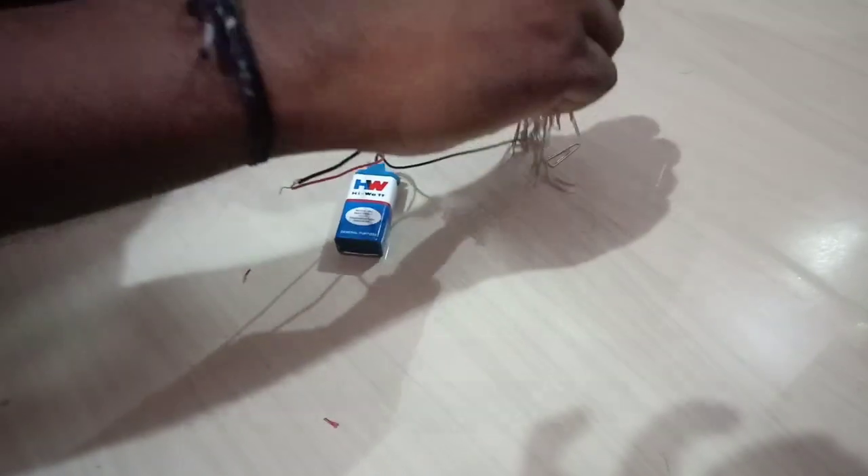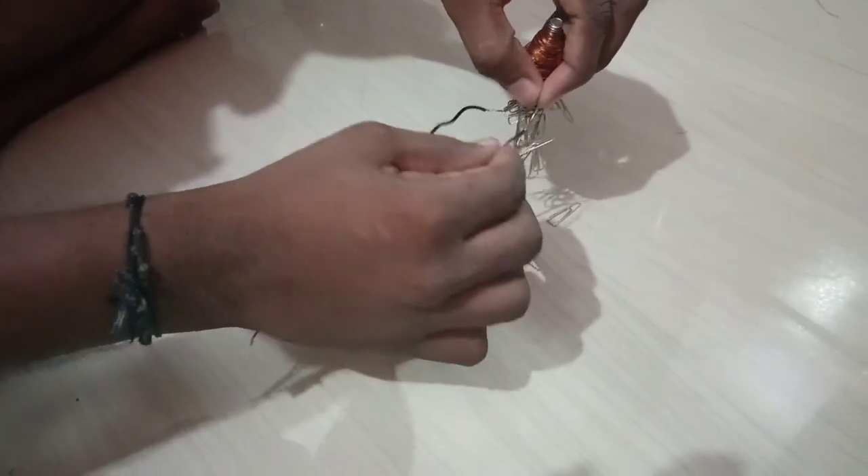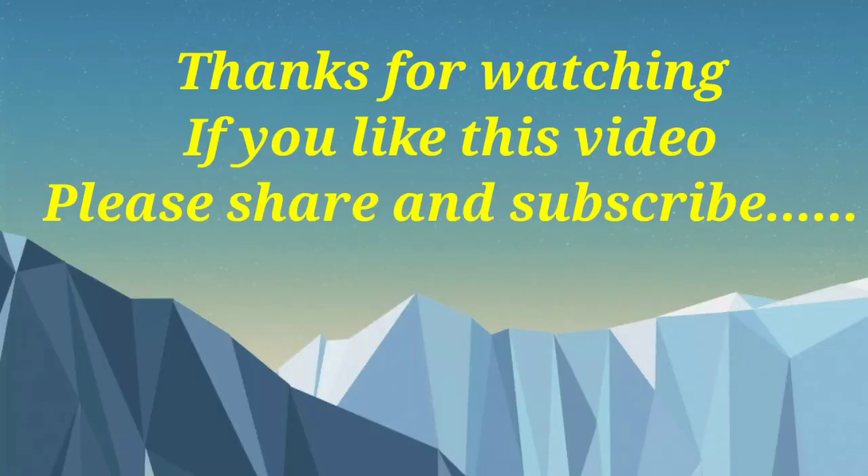The third solenoid has 600 turns while the first has only 50 turns, clearly demonstrating the relationship. Hope you have understood this experiment. Thank you very much — if you like this video, please share and subscribe to my channel. Thanks!